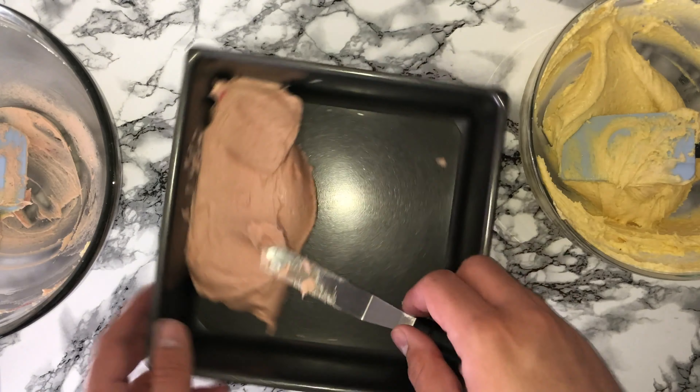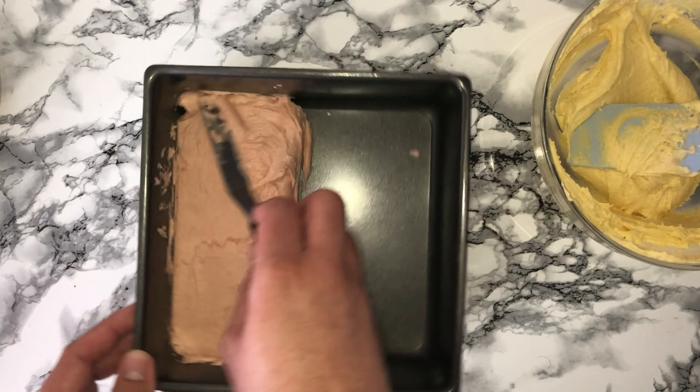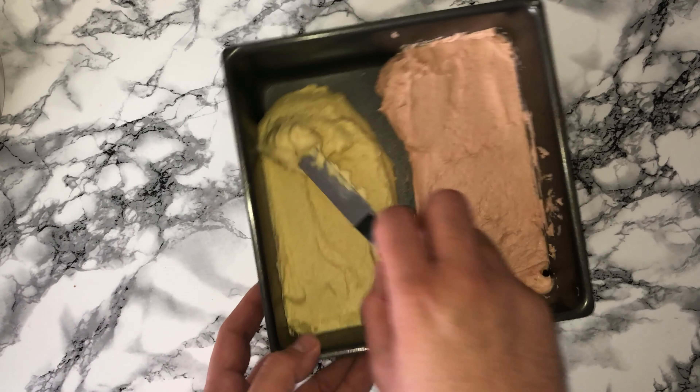I put both my cake batters into one tin, which is an eight inch square. I will leave all that information in a blog post and that will be linked down below.